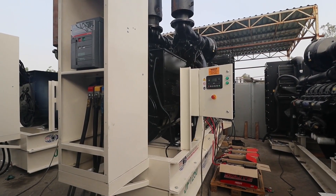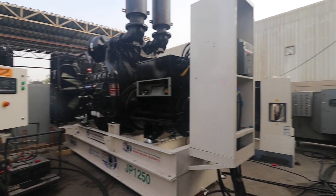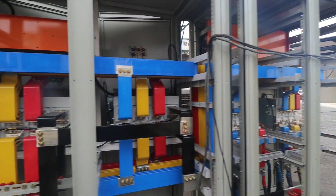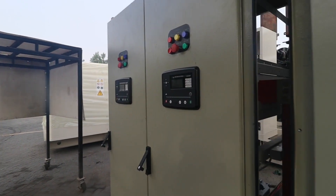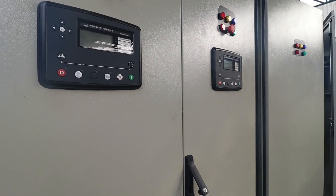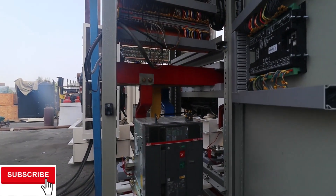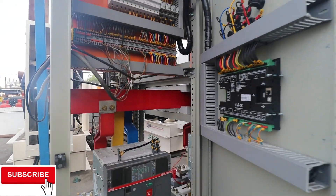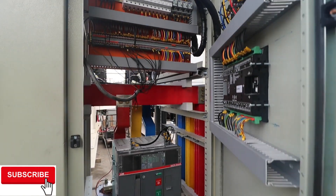As you can see, here is our generator number two and our generator number one — this is already fully connected, and it is also fully connected. Here is the back view of our totalizing and our EPS. Over here I will show you — this is the control panel for our synchronizing. This is generator number one and that one is generator number six. This is the wiring inside, as you can see — it is fully connected.